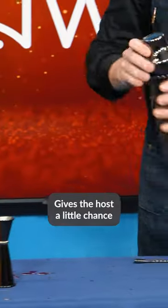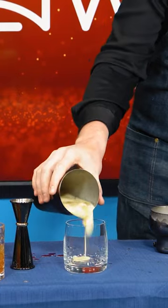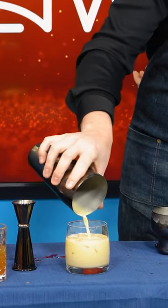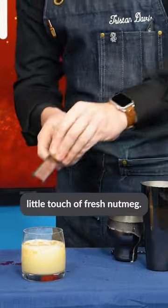Gives the host a little chance to show off a little bit. All right, show off. And then to garnish this guy off, a little touch of fresh nutmeg.